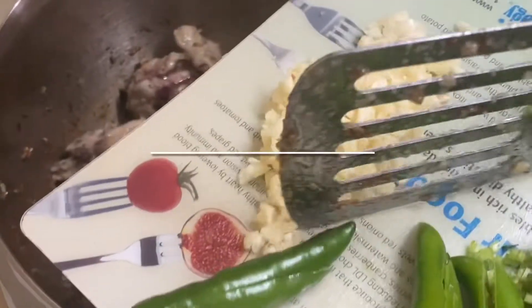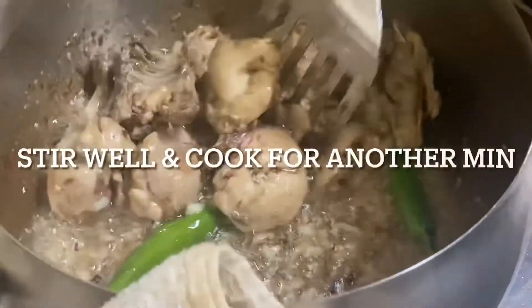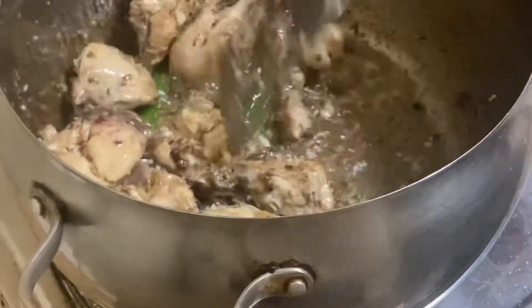Make sure to keep the flame low, because if your flame is medium or high the chicken is going to burn. So keep the flame low, and then add green chili and fresh chopped garlic.